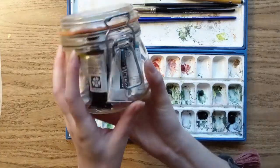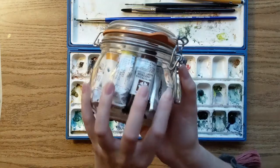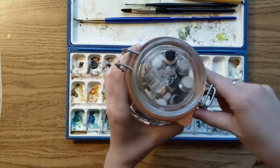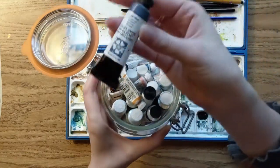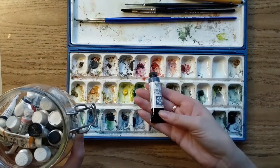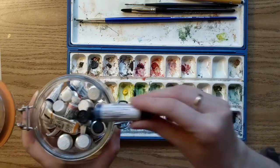I'll show you what the tubes look like. These are my watercolor paints and I keep them in this jar so they won't dry out. The tubes look like this, and whenever I want to refill one of these empty pans I just squeeze some more out.